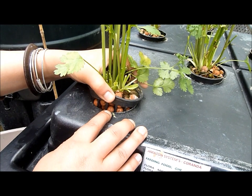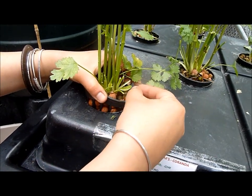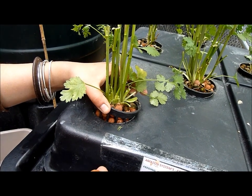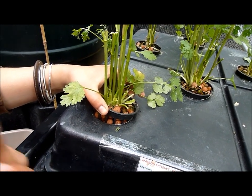The net pots have holes in them, and this is clay pebbles. The holes are there so the roots can actually go through them. The clay pebbles are there so they can actually support the roots themselves.